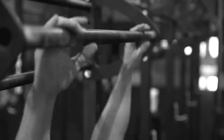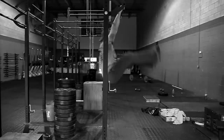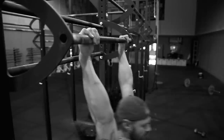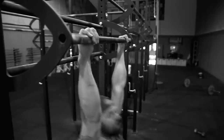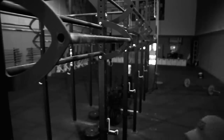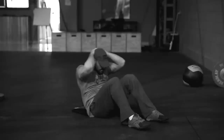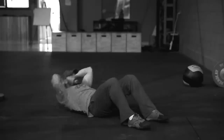Toes to bar: you're holding a bar — grip direction is your choice, overhand, underhand, or mixed. Full extension at the bottom with elbow and shoulders unlocked, heels behind the bar at initiation, and then both toes touch the bar together. The scaled movement is sit-ups: both hands reach behind the head to touch the floor, and as you come up you must break the plane of perpendicular with your torso.